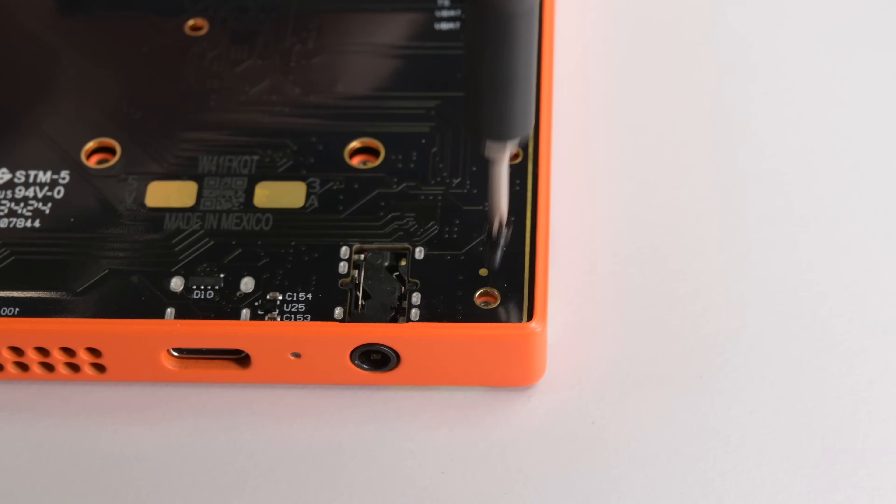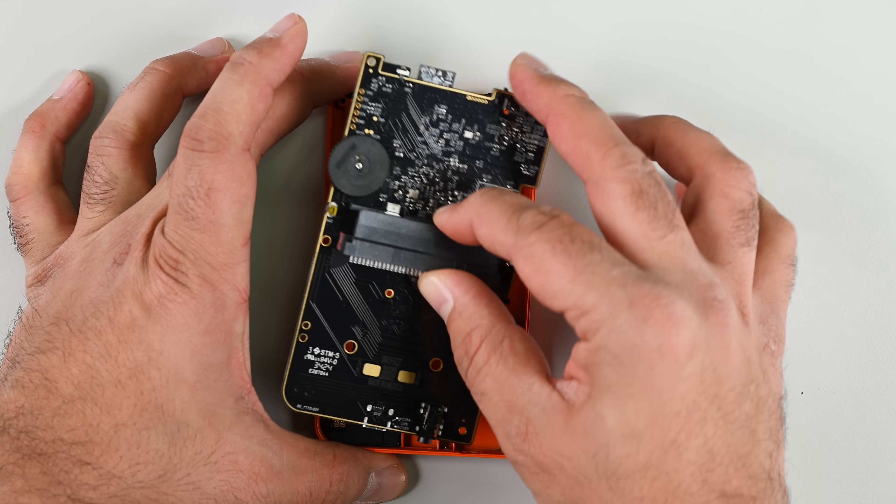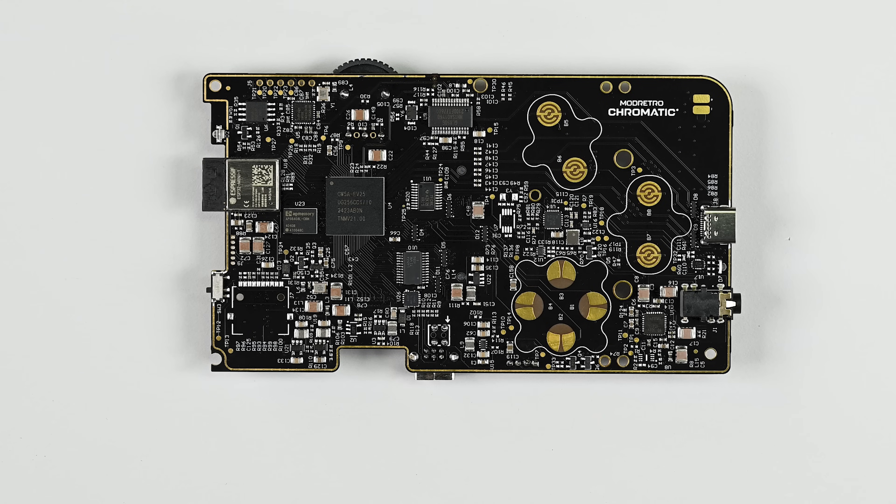It only takes removing one short screw in the bottom right to release the main board. There are two processors on this board: one handles modern functions like Bluetooth and WiFi connectivity, and the second — the FPGA — is dedicated to executing instruction sets exactly as the original Game Boy and Game Boy Color would, meaning the Chromatic runs like a Game Boy at the hardware level.